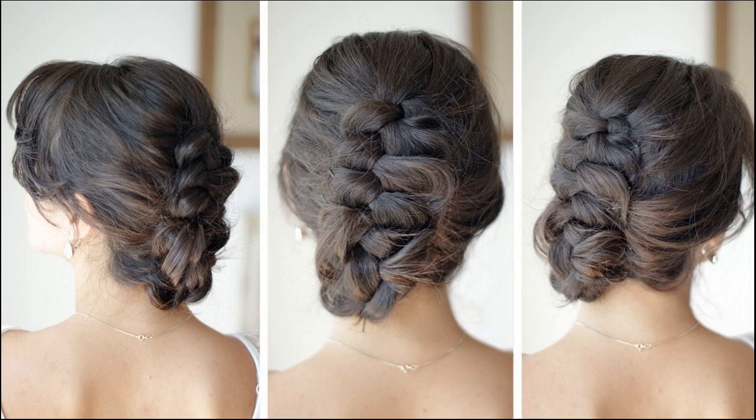What you need: hair elastic, U pins, hair spray. To style, flip all your hair to the front, brush it through, then start working your hair into a Dutch braid starting at the nape.